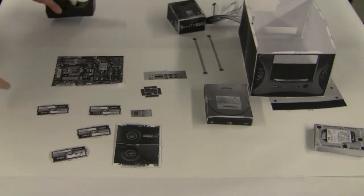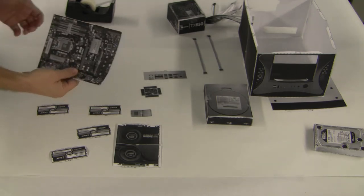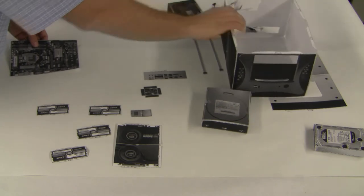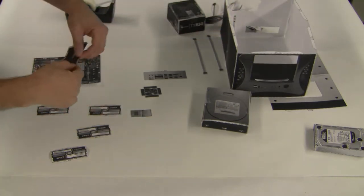Okay, so now we're going to take the main board or the motherboard and add our components to it before we put it inside the case. We're going to do the video card first.